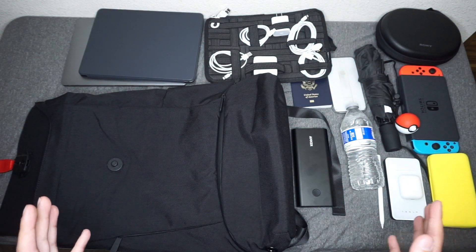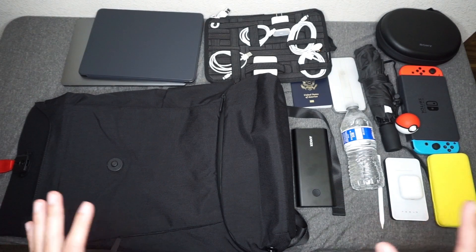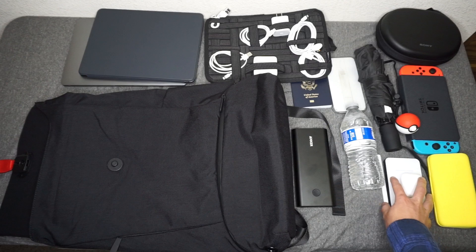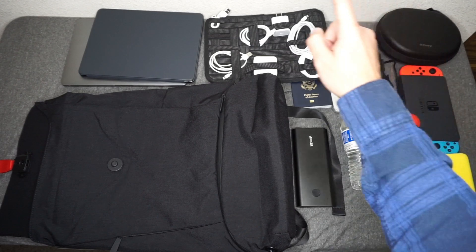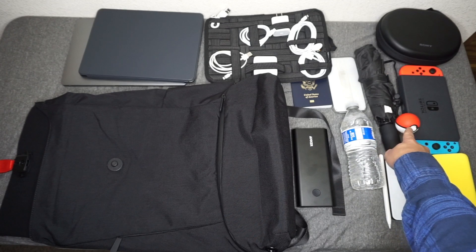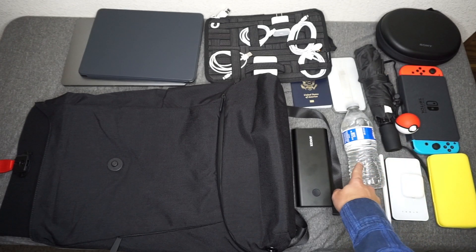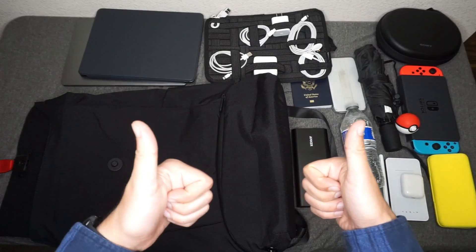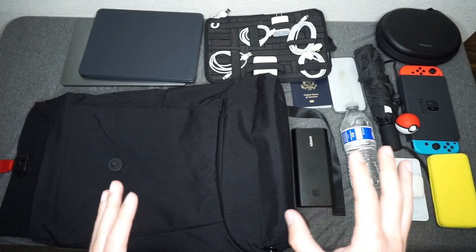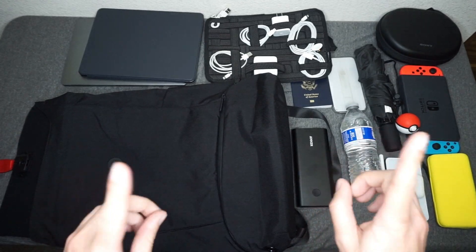Other than that, this is kind of what I would carry on a light day. If I'm just going to work or quick travel, it's mostly just the iPad Pro, an umbrella, a Pokeball, and maybe a water bottle — stay hydrated. So the last thing I'm going to show you is what the bag looks like while I'm wearing it. I'm about 5'5", so let's move to that footage.